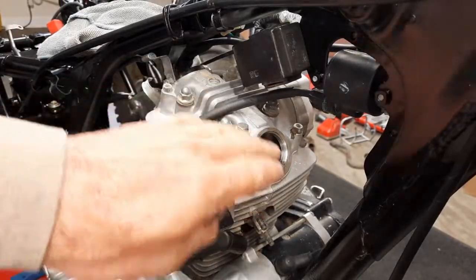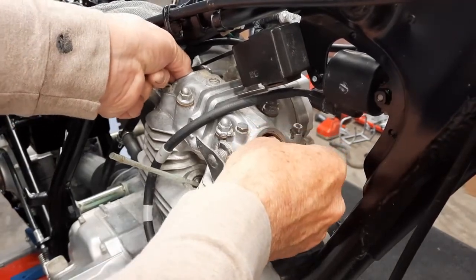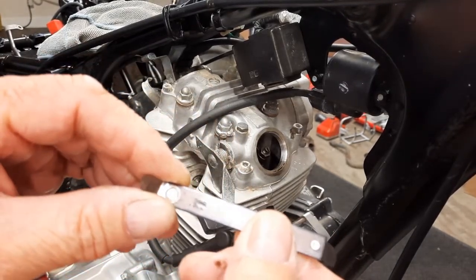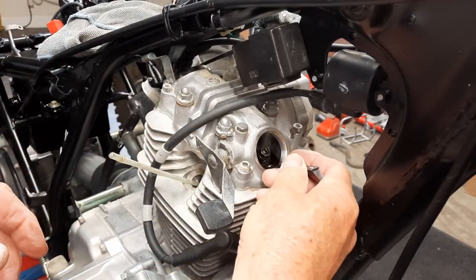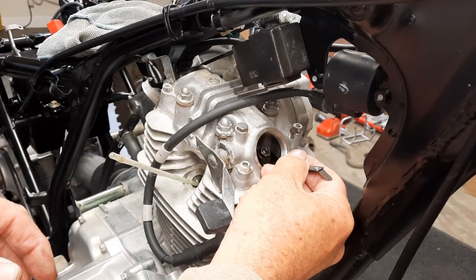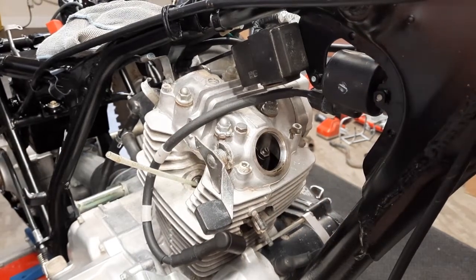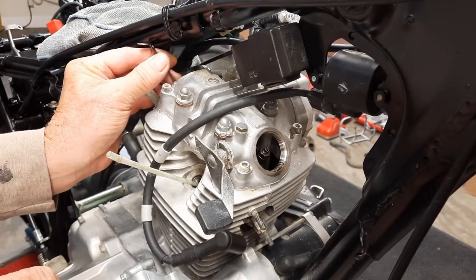Now that we know we're at top dead center because we have play in the exhaust and intake, here's the feeler gauge I bought. It's the 0.002 inch or 0.05mm metric size. You just slide it underneath your valve stem and it should have a little bit of resistance. The exhaust seems like there's a little more than it should be, though I'm not getting full free play. The intake is a lot harder to get in there, but I'm finding the intake is near perfect.